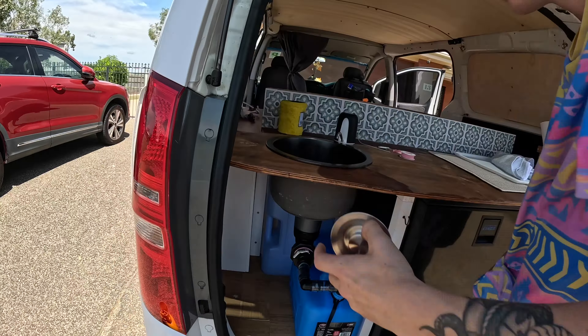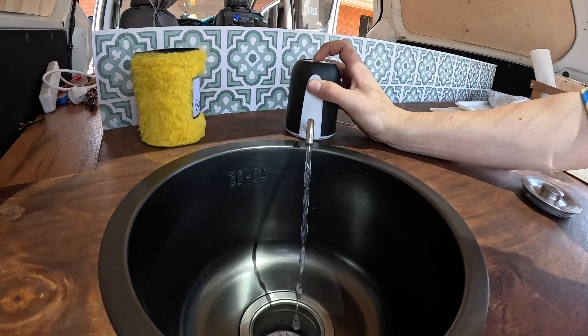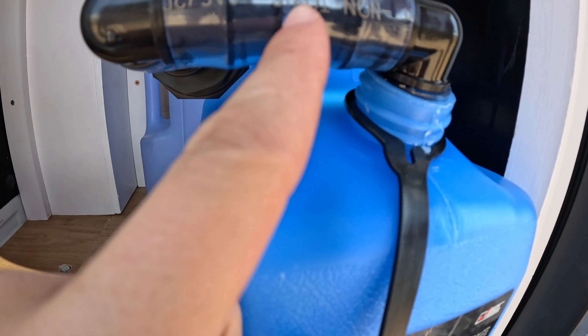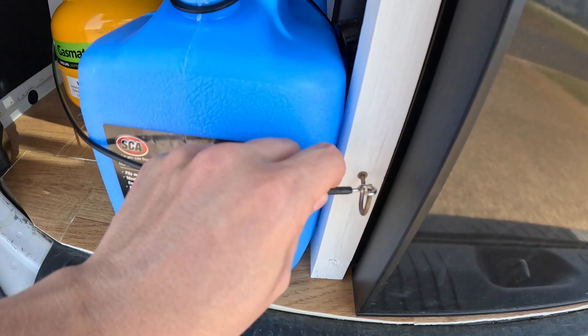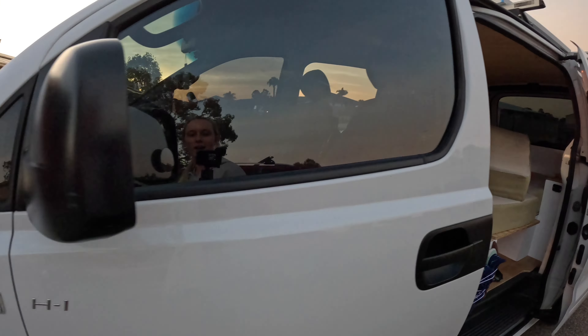This is our entire sink setup. I just popped back into the garage quickly to make one of these to secure the gas tank and the water so that when we're driving it simply just doesn't move around. Put in a hook here and then yeah, perfect. It's a couple of hours later and we're just putting in the final stuff into the van before we're heading out to our first campsite.